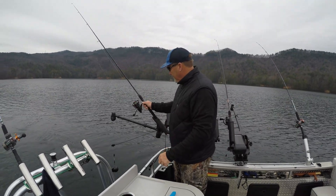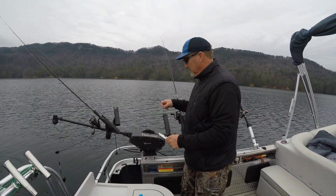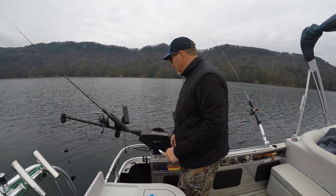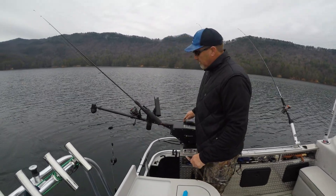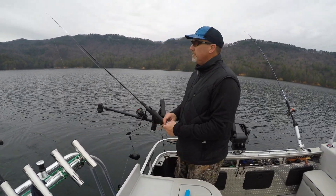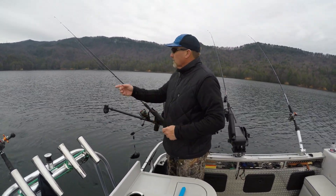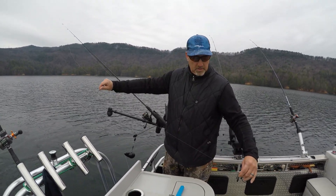We have Cannon STX downriggers — they're great, very versatile, and I highly recommend installing ball pullers on your downriggers. It really helps you retrieve that weight and bring it to you so you're not reaching out over the side of the boat. Safety first.